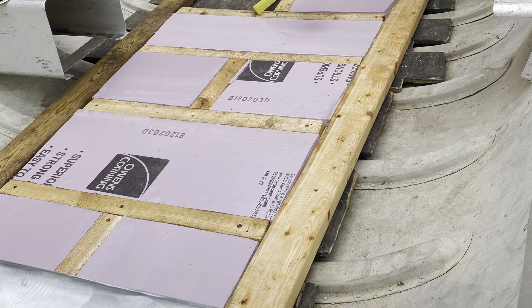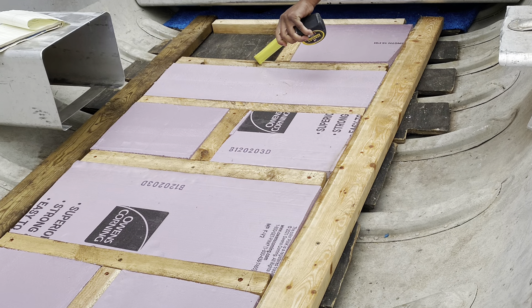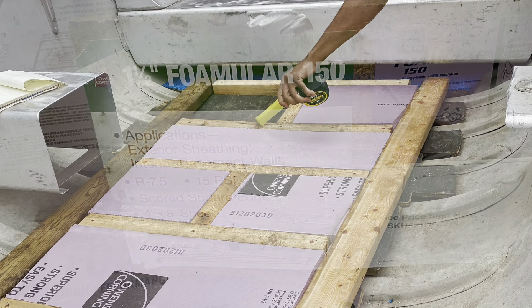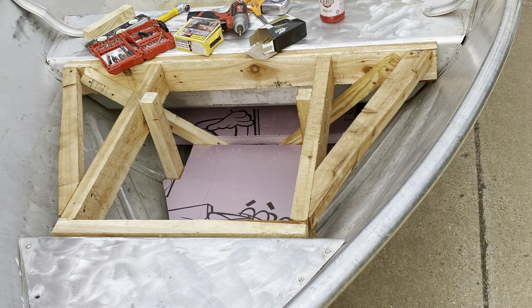One thing you're going to want to take into account is that when you remove a bench like I did, that bench is going to be filled with foam for buoyancy purposes, so you're going to want to replace that. I ended up using inch-and-a-half foam board, cut them right to size, slapped them right in where they could go, and it worked out good.